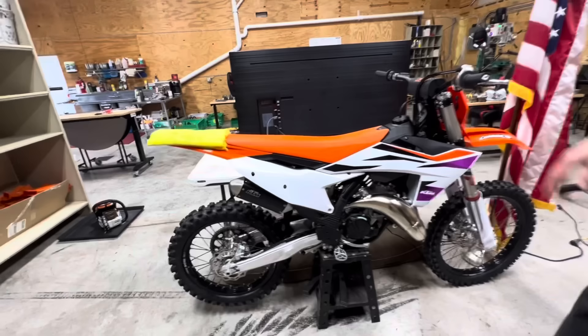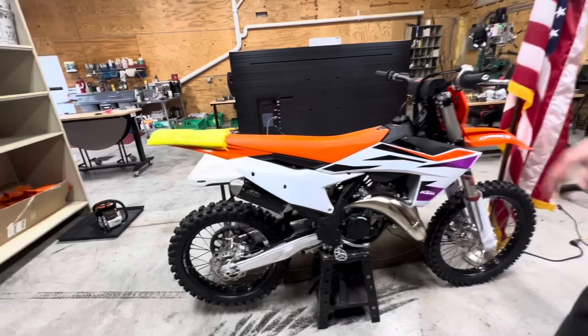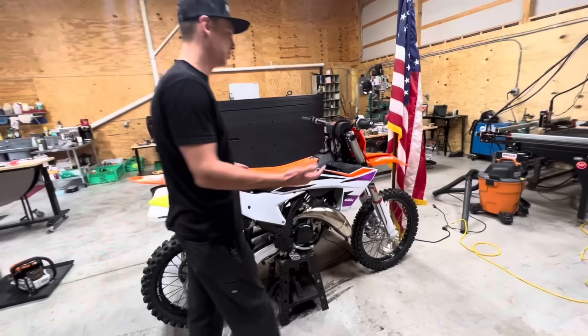You're gonna port this thing? It's a 2023 — or is this a 2024? This thing's crazy. Yeah, it's actually fuel injected, so we knew we had to get one. Electric start — there's not even a kickstarter on it, you just fire right up.